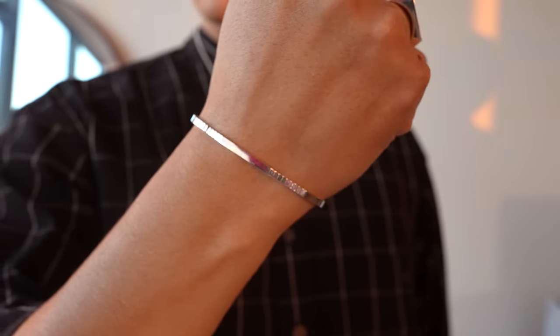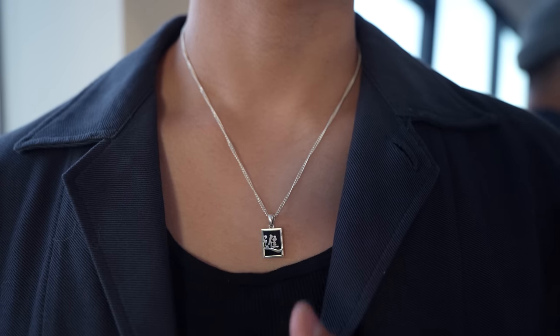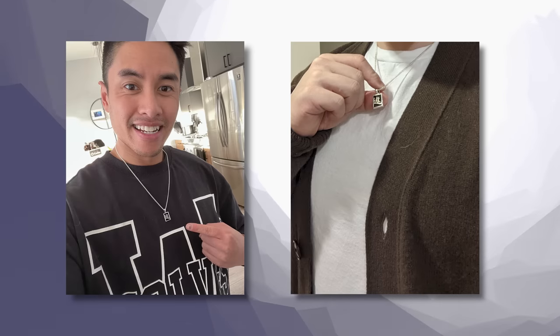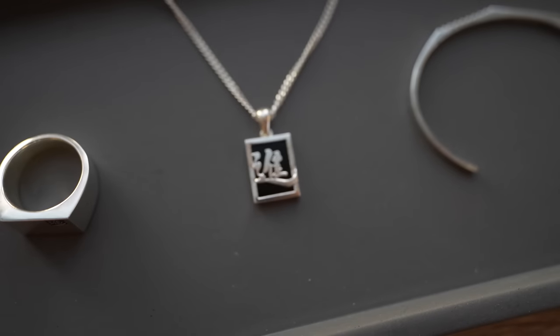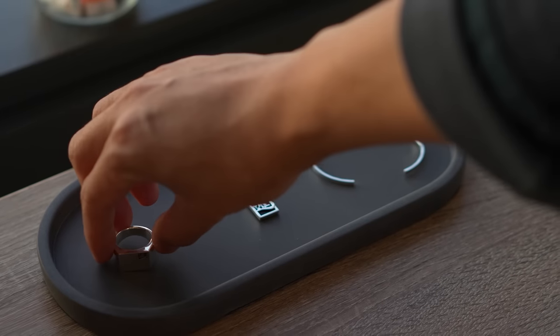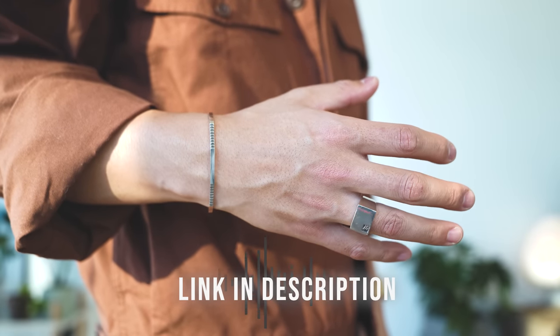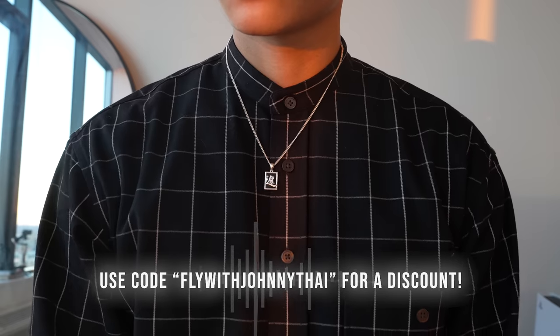The metal cuff was inspired by staircases and advancing upwards — it's so simple it can pair with any style. And finally, the necklace: a lot of y'all have sent pictures wearing this piece, and y'all are definitely looking fly. We have the Chinese character Jun on a black onyx stone surrounded by 925 sterling silver, all handcrafted in Korea. I myself am allergic to nickel-plated metals, and this has none of that — it's not going to irritate your skin. Use my discount code FlyWithJohnnyTai to save yourself a good amount of money. Click the link in the description and thank you for supporting Lupin and supporting me.